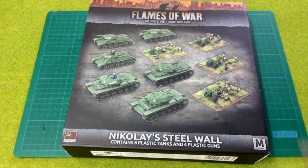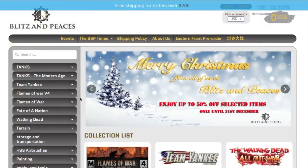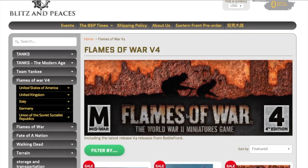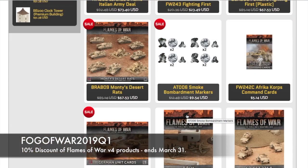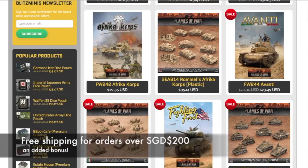Battlefront have created a useful starting point for Russians on the Eastern Front with this set. The plastics are of the great quality we expect from Battlefront, and it's good to see the plastic range expanding. Thanks again to Blitz and Pieces for supplying this box set — their support helps this channel review a range of products. They're offering Fog of War viewers a 10% discount on eligible Flames of War version 4 kits. Enter the code FogofWar2019Q1 during checkout — valid until March 31st 2019.